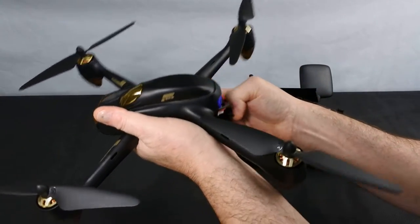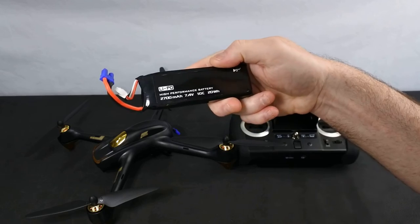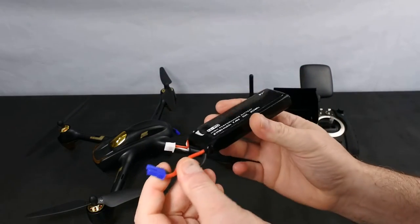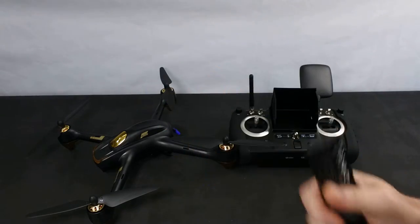The other difference between this and some of the others we're going to look at is this one doesn't have a proprietary battery. It uses a 2700mAh 2S battery — you can buy these anywhere. There are loads of different ones. You don't have to buy the Hubsan one, even though the Hubsan one is good value, and it comes with an EC3 connector.